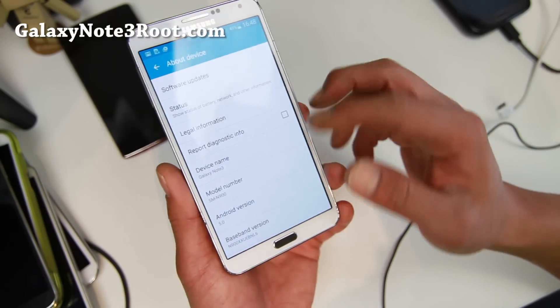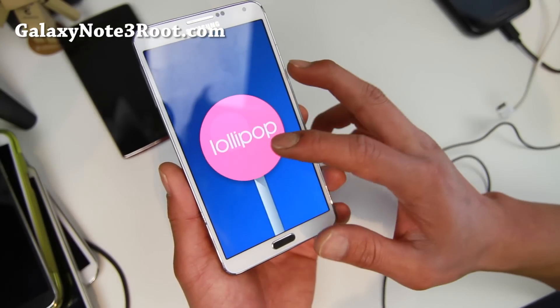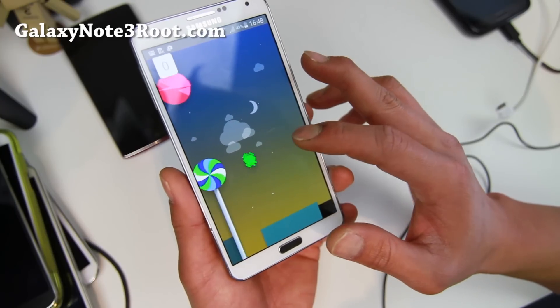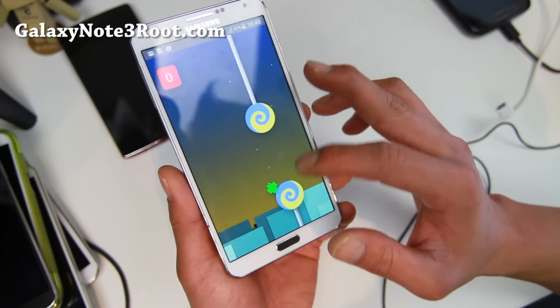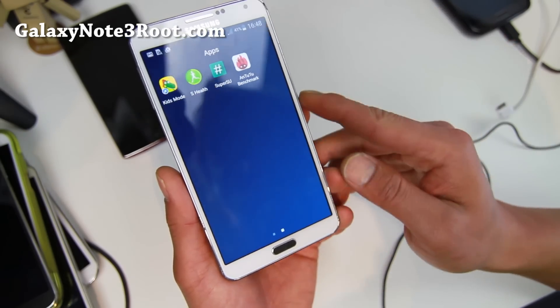Alright, this is Android 5.0. Of course you can check if it's real 5.0 by tapping that, and you'll get that Lollipop. If you hold it, you'll get a nice little game and see what you can score. Sometimes I can score three no problem, sometimes I can't score one at all.